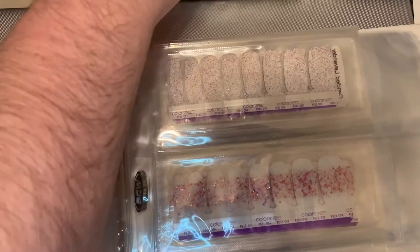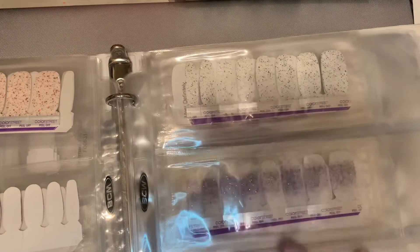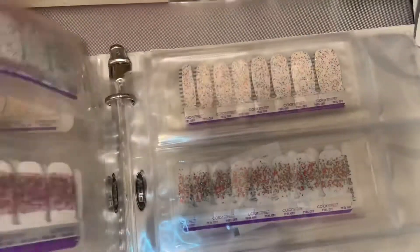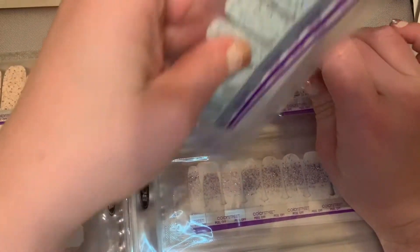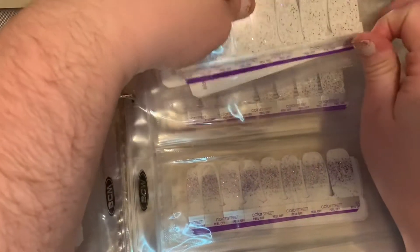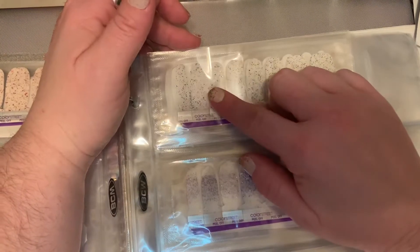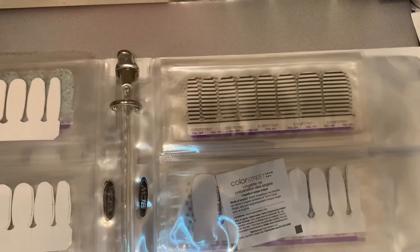Now overlays, which consist of glitters and glitter dip — or I should say clear glitter overlays, because they're not the same as design glitters. Design glitters are more glitter-focused, something like that.